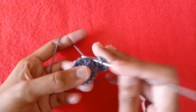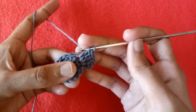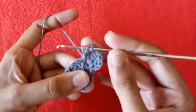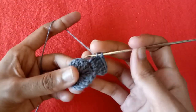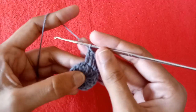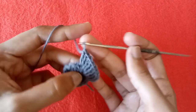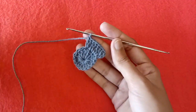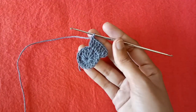Go into the next double crochet stitch, make double crochet 1 and double crochet 2. Go into the next stitch, make double crochet 1 and then double crochet 2. So in this way, make 2 double crochet stitches in each of the previous stitches of the first round.